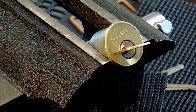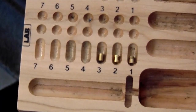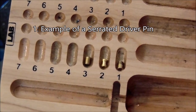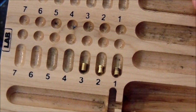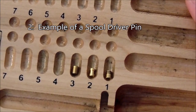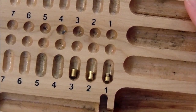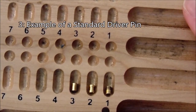I'm going to show you an example of some security pins. Number one is a serrated driver pin — it can get very caught up in the shear line and cause a lot of difficulty for people trying to set it. Number two is a spool pin — it causes false sets, a lot of counter rotation, and can make you drop all the pins you've tried to set. Number three is an example of a regular standard driver pin.